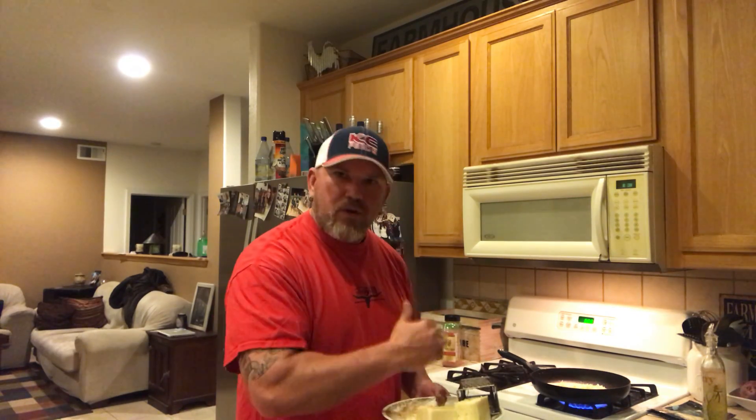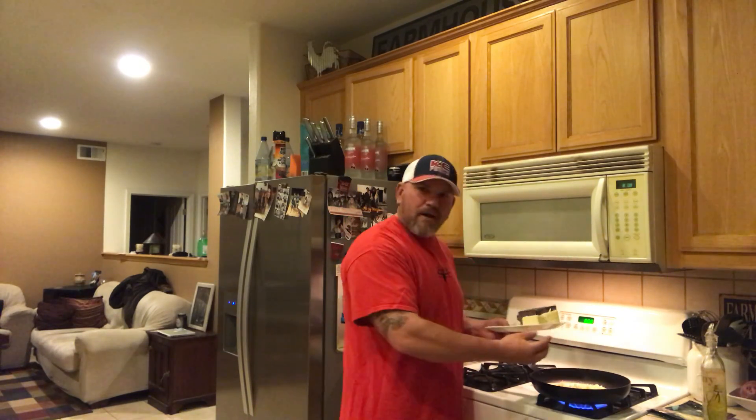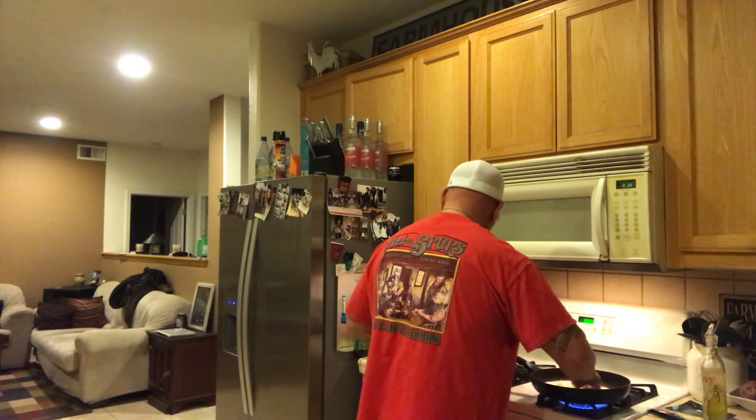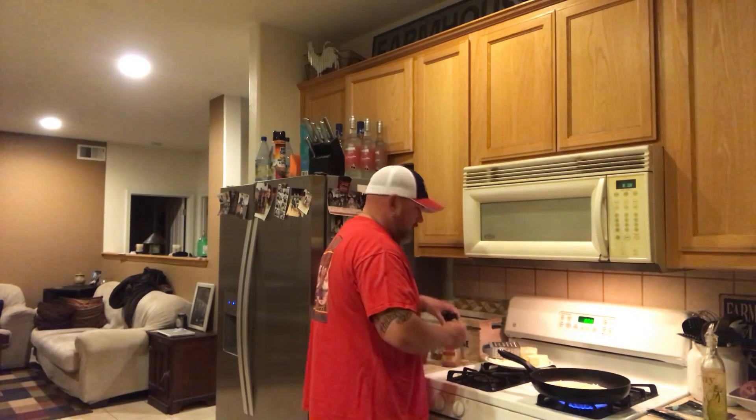When you want a quesadilla, you want cheese in it — not a little bit of cheese. Not 'here's a little bit of cheese.' No, you want a whole lot of cheese. Always remember that — more is better.